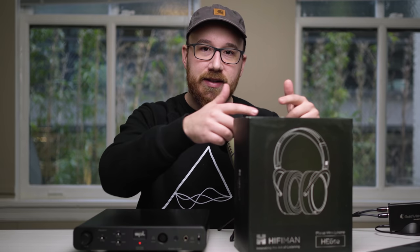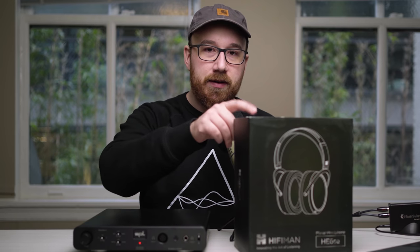Hi guys, this is Andrew with Headphones.com. Welcome to The Headphone Show and today I'm going to do a first impressions of the Hi-Fi Man HE6 SE planar magnetic over-ear open back headphone. This is a very high-end headphone from Hi-Fi Man — the successor to the very famous HE6, which was ridiculously difficult to drive, and there's always been that meme of 'but can it run the HE6?' I've been very curious to see how Hi-Fi Man has followed up that headphone with this newer version.